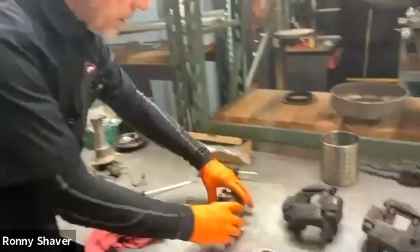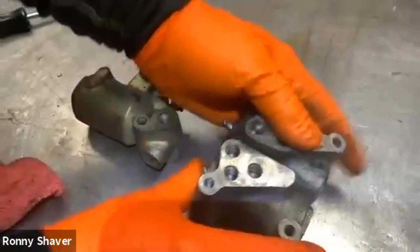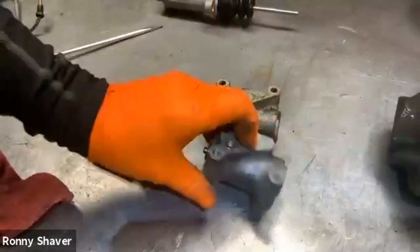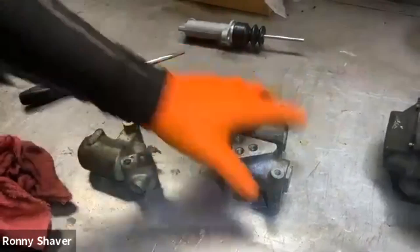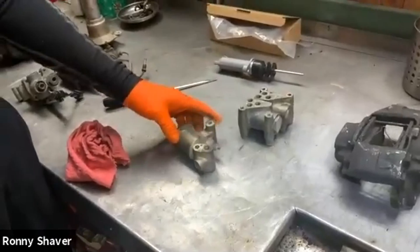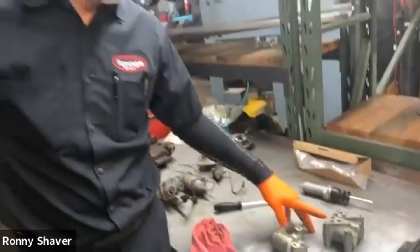Here are the distribution valves, and they're pretty interesting really. There is no seal on this — it's a machine fit, a little piston that goes in there, and they are designed to seep. That is why we get that buildup in that rat trap. Mineral oil cars have the same things — same basic stuff here as far as the brakes are concerned. So they leak, and there's nothing you can do about it.